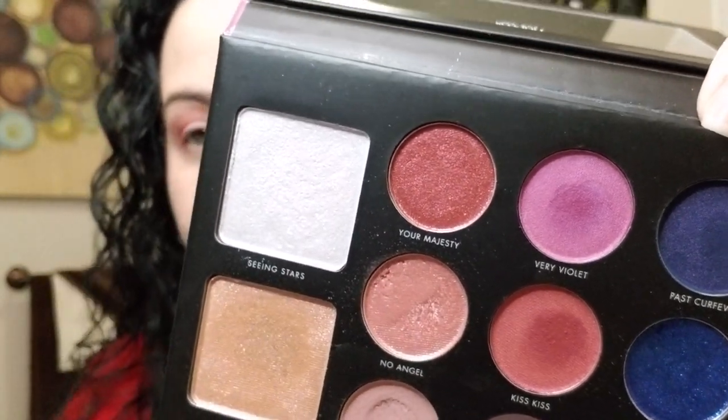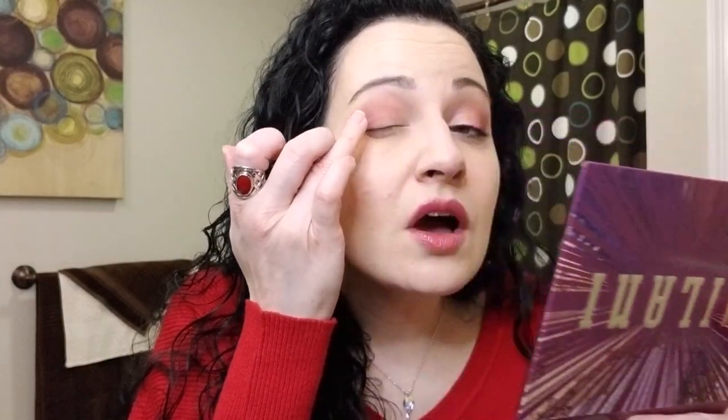We're not going to use a brush for Your Majesty — I'm going to use my ring finger. I actually place this on the outer V over the color we just applied. Don't be afraid to get in there with your fingers — you really can't mess this up. Then I take the same blending brush and gently blend the top crease to clean up that area and make it blend in nicely.